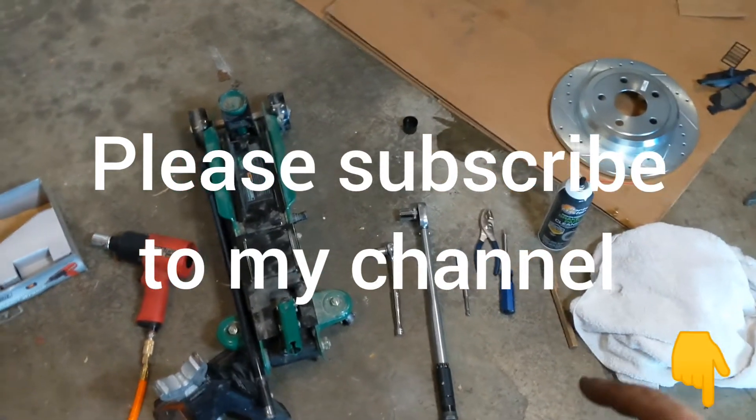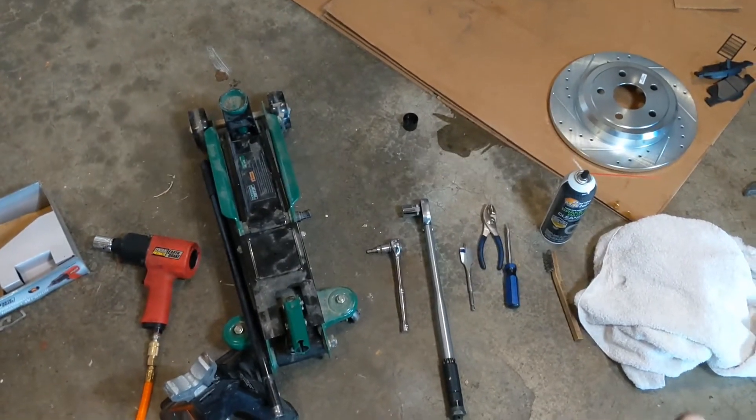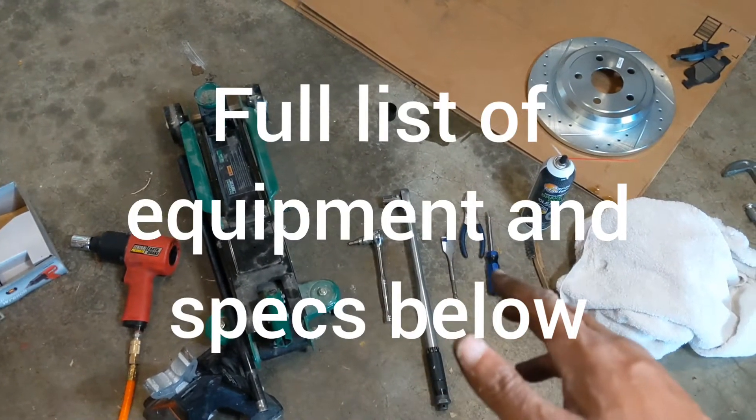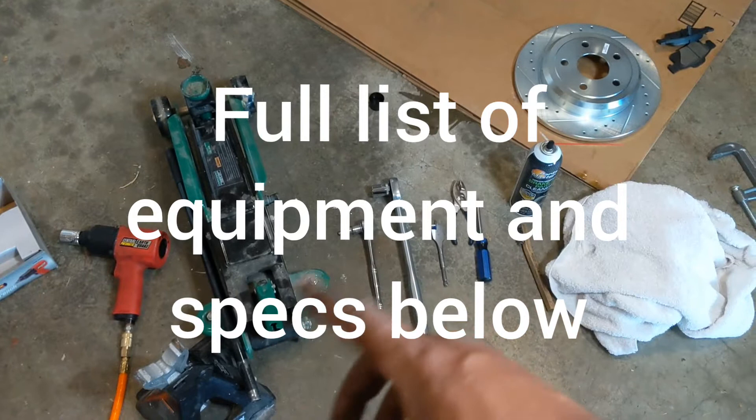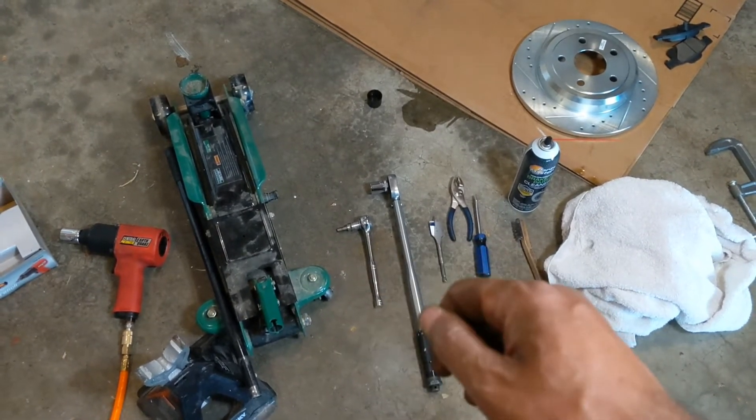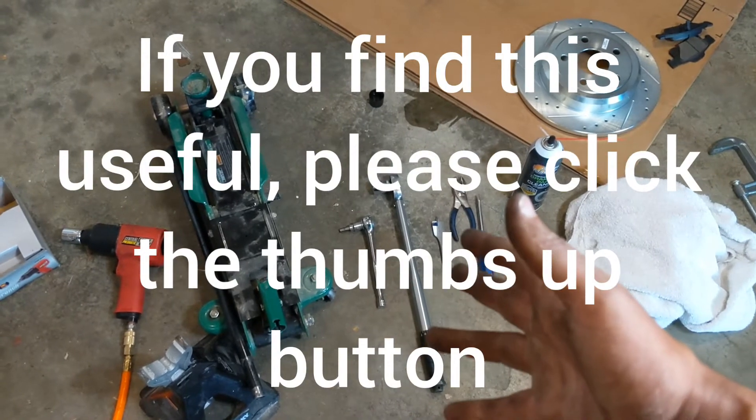Hey everybody, so today I'm going to be doing my rear brake pads and rotors. When I was driving I was able to hear a high pitched squeal, which is usually an indicator that it's time to replace your brake pads. I was also getting some vibration when I applied the brakes, which is also an indicator that it's time to replace the rotors.